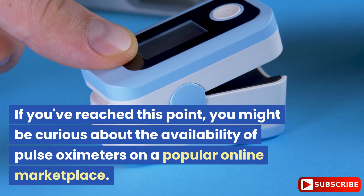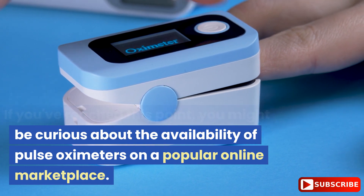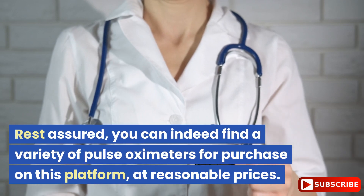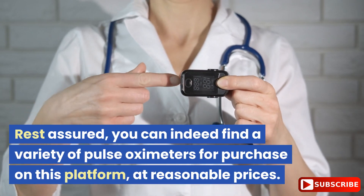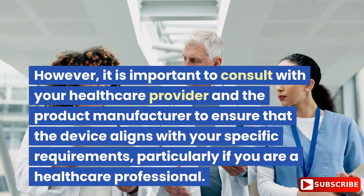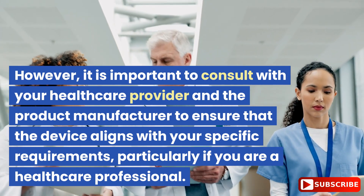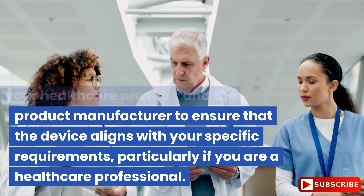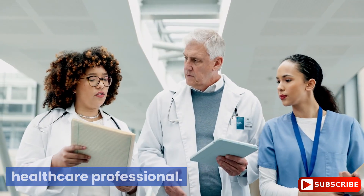You might be curious about the availability of pulse oximeters on a popular online marketplace. Rest assured, you can find a variety of pulse oximeters for purchase at reasonable prices. However, it is important to consult with your healthcare provider and the product manufacturer to ensure that the device aligns with your specific requirements, particularly if you are a healthcare professional.